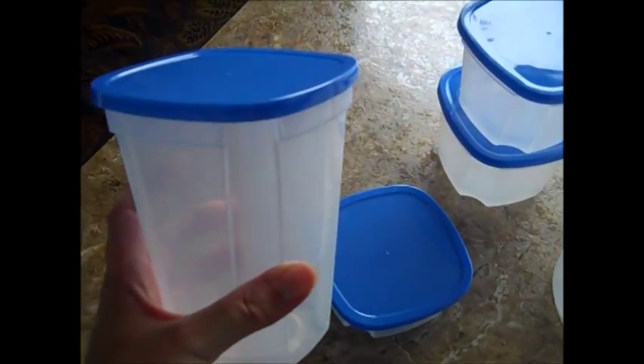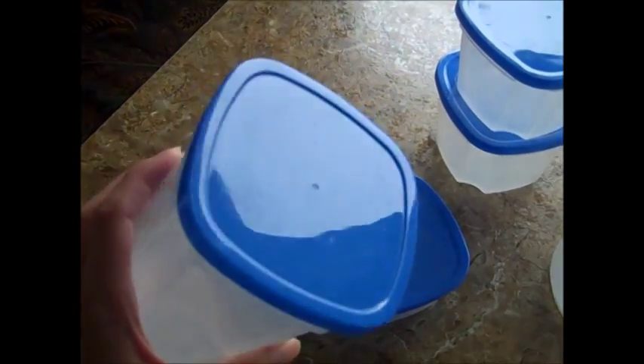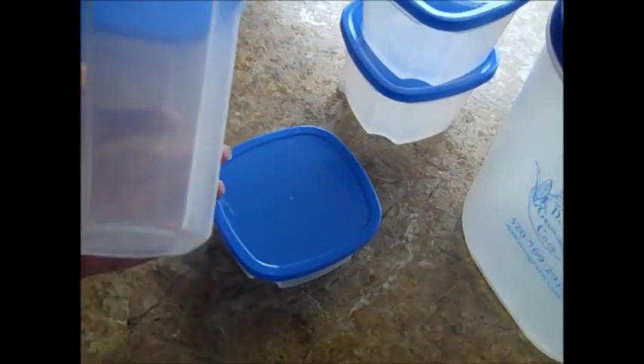The next thing I try to do is figure out what containers I'm going to be using in the RV refrigerator. These are the ones that we like to use — they come in a carousel, as seen on TV. All the lids match the containers and each container is a different size: one cup, two cups, and four cups.